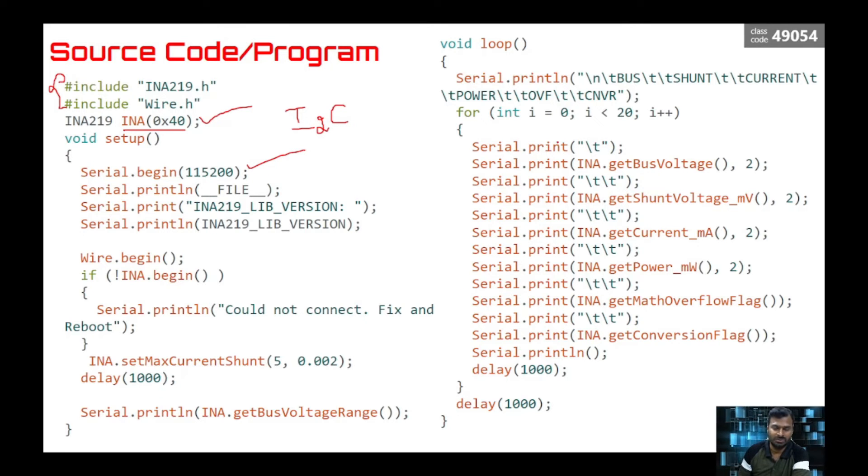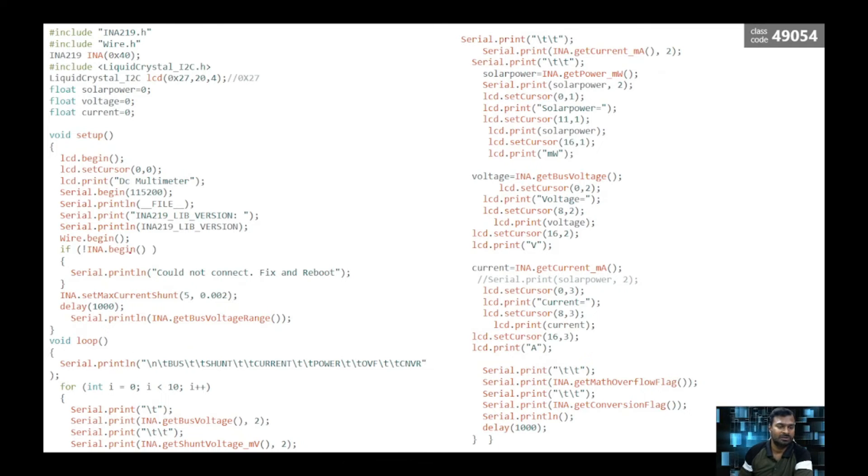We begin the serial port to show results in the Serial Monitor. We begin the INA sensor and set certain prerequisite lines. In the loop, functions like bus voltage, shunt voltage, and current are internal functions written in the header file — we don't need to worry much about them. We simply get those values and either print them or use them to trigger control actions or signals.